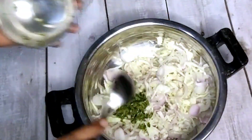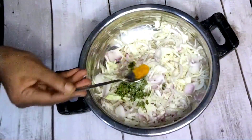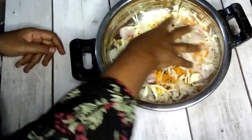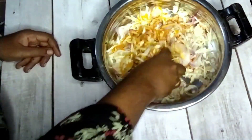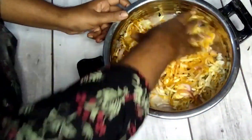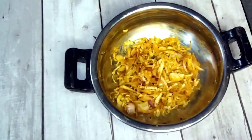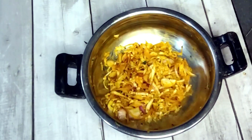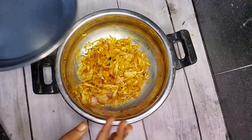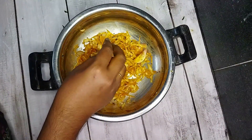1 teaspoon salt, 1 teaspoon of cream. Let's mix it in for 10 minutes. We will rest it there and release it for 10 minutes. Put the bowl in the bowl and release it with water. We will mix it in a soft time.